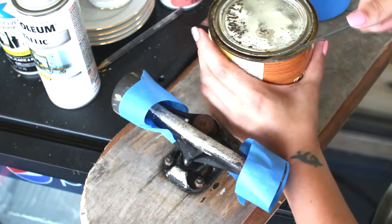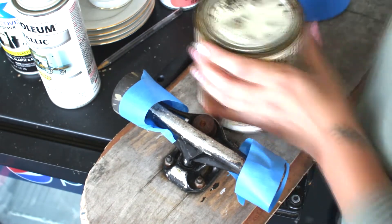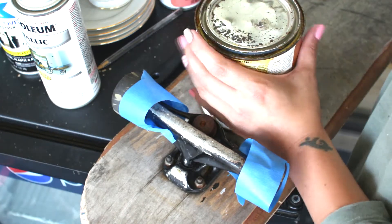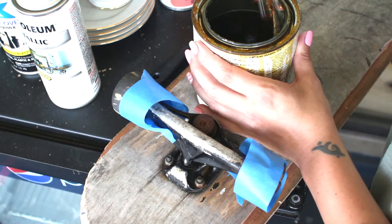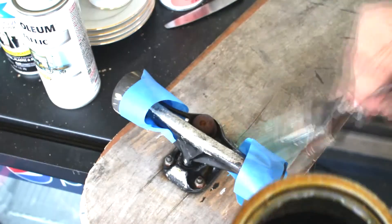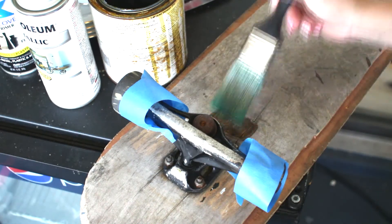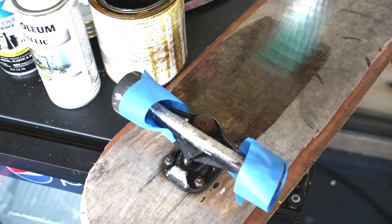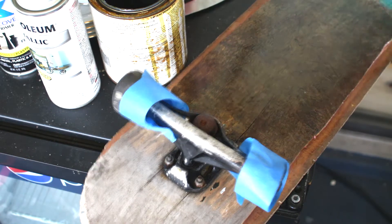In the end I decided on a varnish — this is an amber colored captain's varnish. It's super pretty and it brings out all the warm wood tones. Now if you are smart you will actually use a wood sealer first, which I planned to do — it's right next to me — but I was so excited to get started I guess I just forgot that very important step.